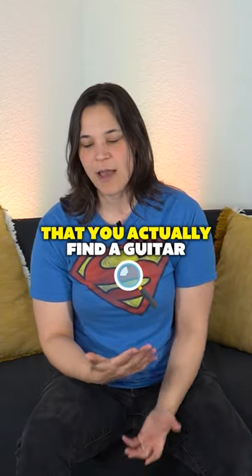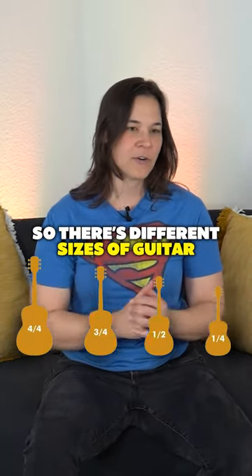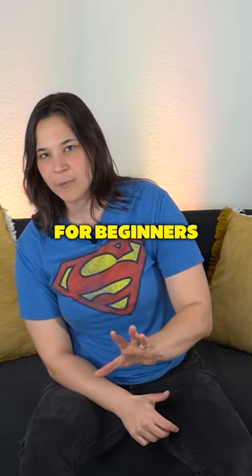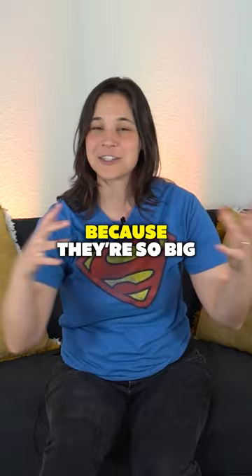The thing that's most important is that you actually find a guitar that fits you. There are different sizes of guitar. There's what we call a dreadnought guitar, and I typically don't recommend them for beginners because they're so big — we call them like boat oars, you could row a boat with them.